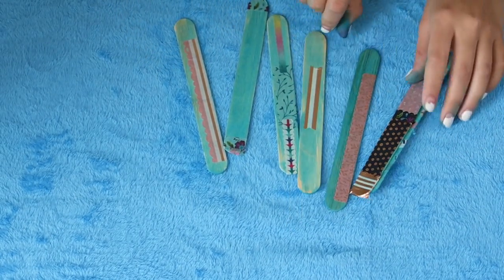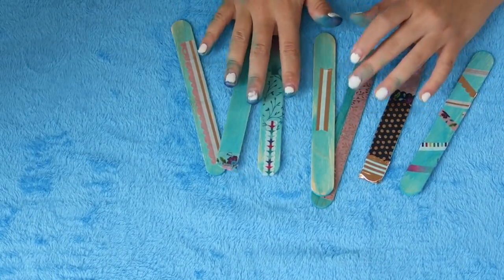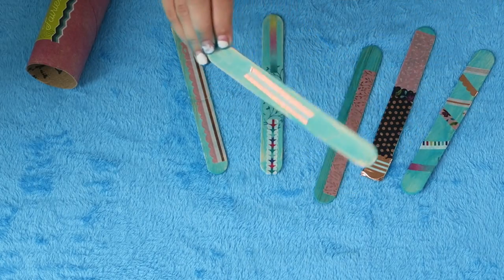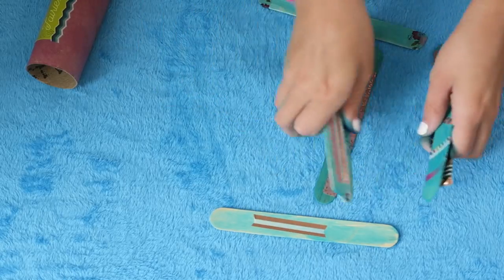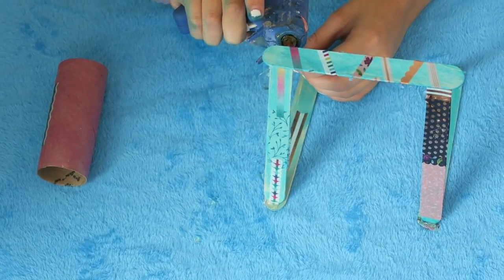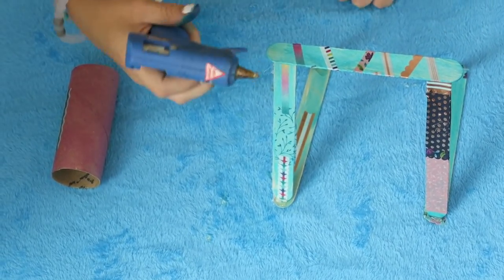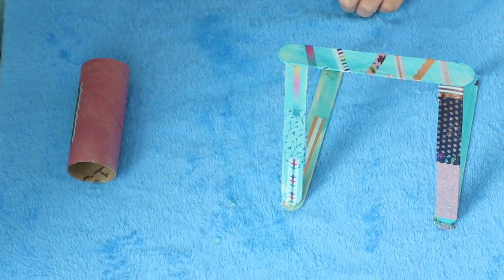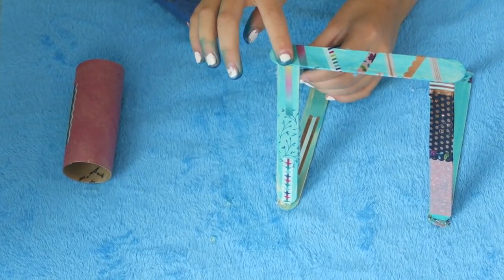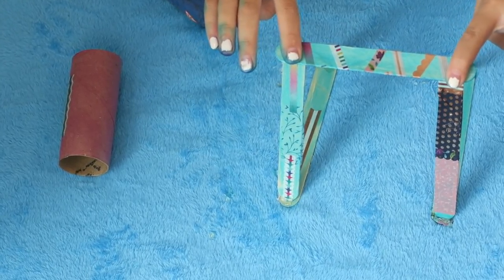So I just finished decorating all my sticks — this is what they look like. Now I am going to start building. You need a hot glue gun for this. I'm going to take the two less stickery ones and put them down at the bottom. Now I'm just going to put some glue on the top of the triangle and then place the stick down. Now we just got to wait for it to dry.